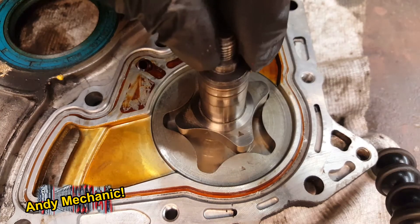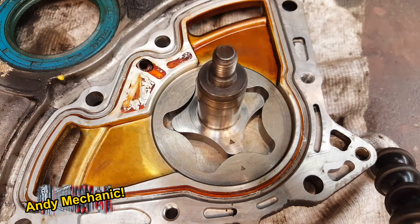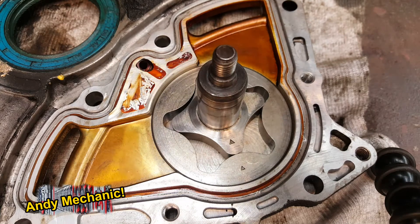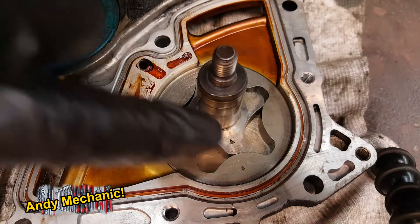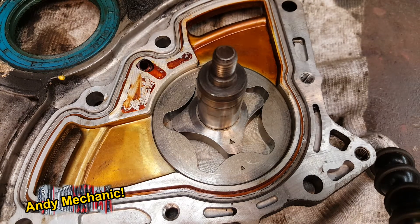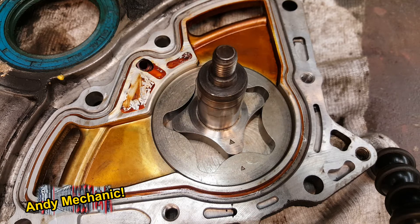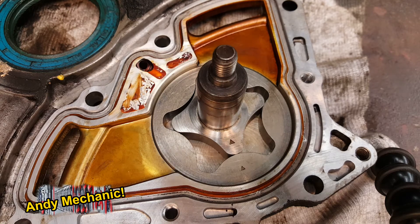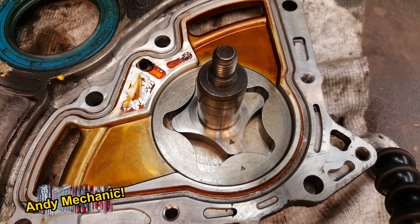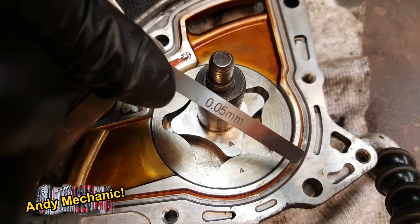Let's bring the little drive rotor back in again and align those two arrows. The spec on this — the rotor tip clearance — that's that little clearance just there — standard is 0.04 to 0.16. Let's try the 0.04 first. Actually, I've got 0.05, so let's do that one. There we go — 0.05 on the gauge.